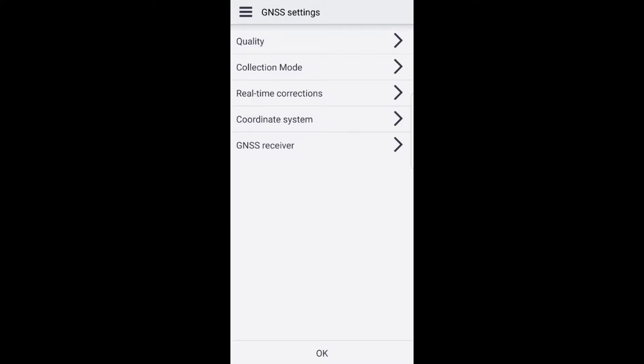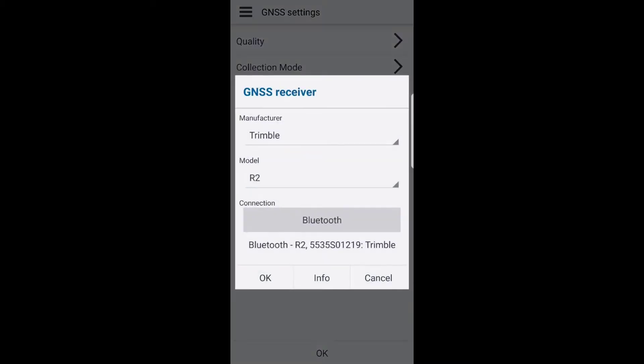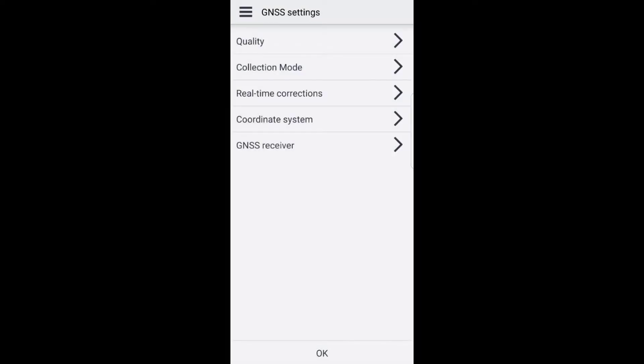Here you can select the GNSS receiver depending on which one you are connected to. I am currently connected to a Trimble R2, and you can see the serial number down there at the bottom. Click OK, then OK one more time.